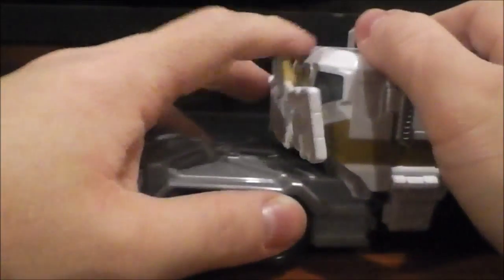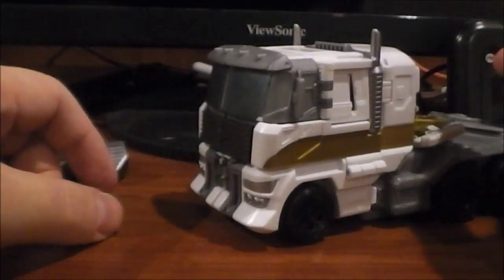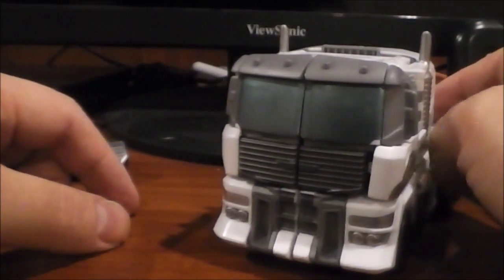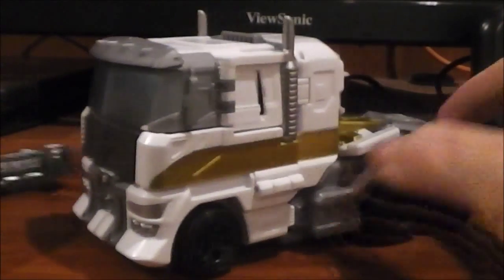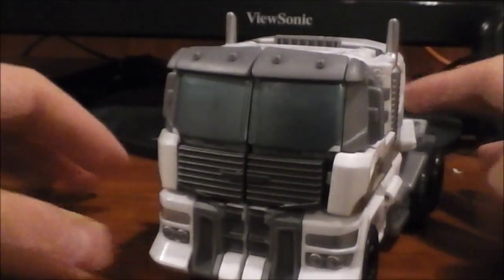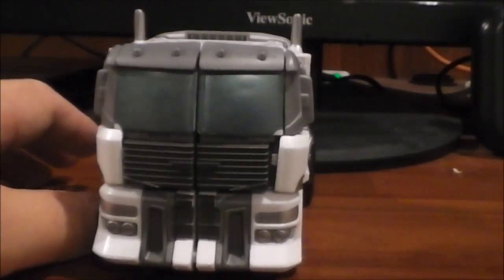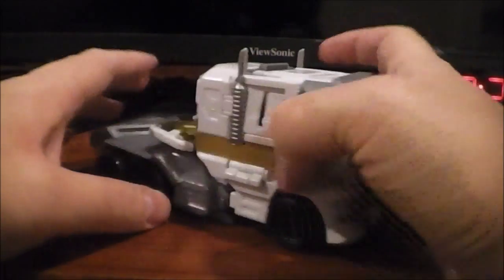You can plop that down there as well. Anyway, that is it for vehicle mode, more or less. I don't have anything to compare to because all my other Transformers are currently in storage, and I'm not digging them out right now. So let's go ahead and get on to the transformation, as it is fairly simplistic.